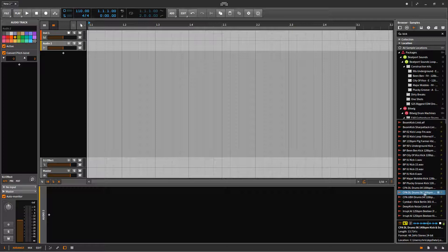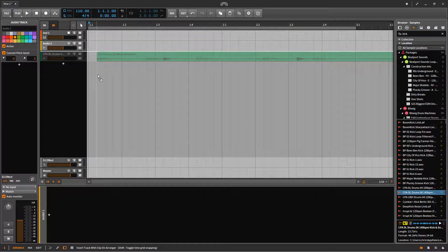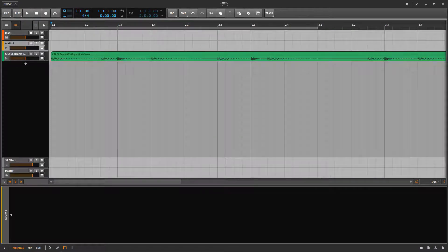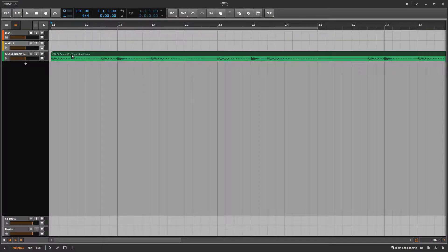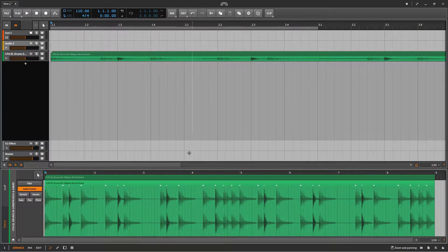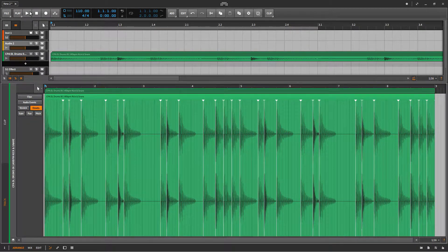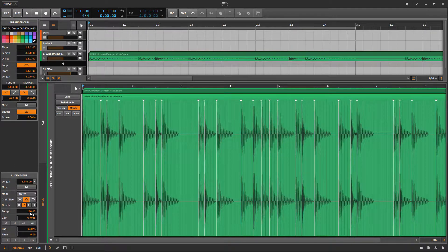I think this will do, so I'm just going to drag this over to the arranger panel. The next step is to open this in the edit panel down below, and then use the onsets. As you can see, the onsets divide the drum loop into different sections. I can already tell that the dark patterns are the snares.